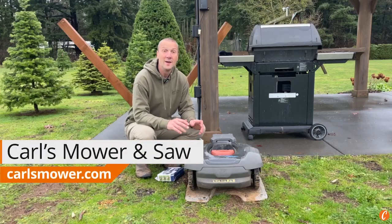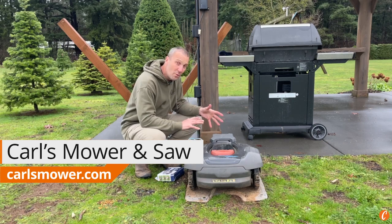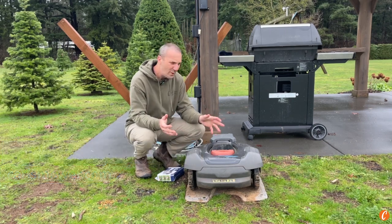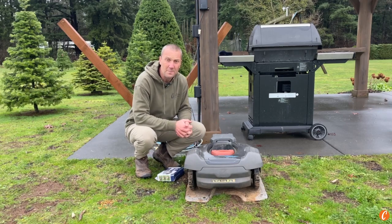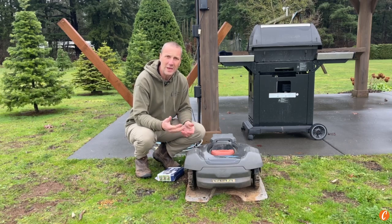Hey guys, Josh with Carl's Mower and Saw, and today we're going to answer a couple questions around your automower and winter. What should we do? Should we leave it out all winter? Is it okay to leave it out all winter? If I am putting it away, how do I do that? All those sorts of things that we get quite often.